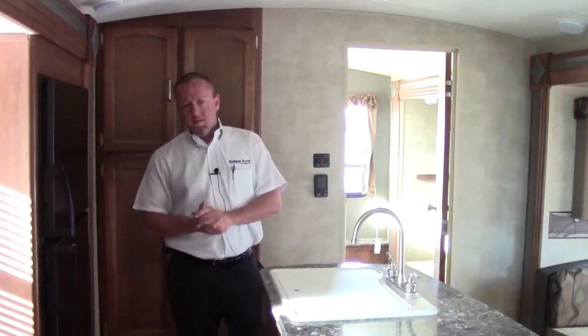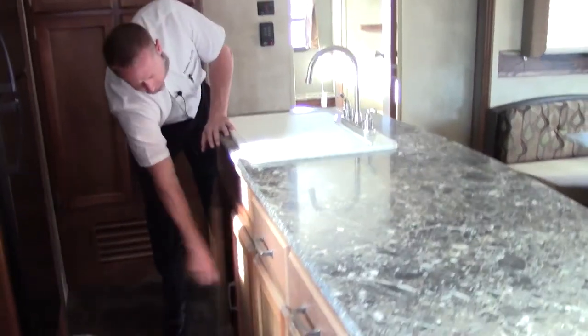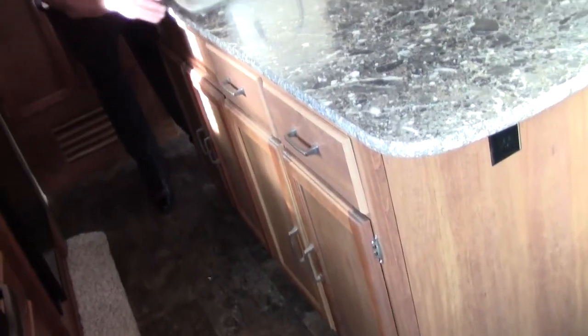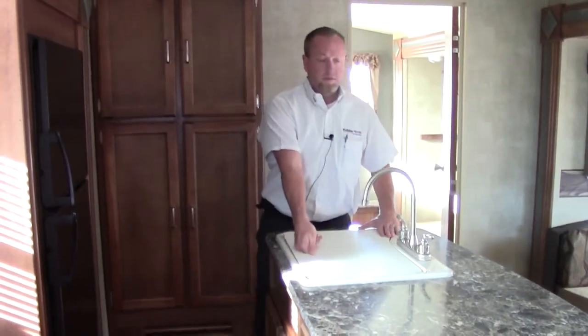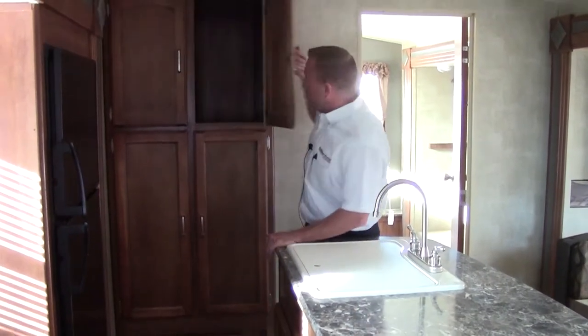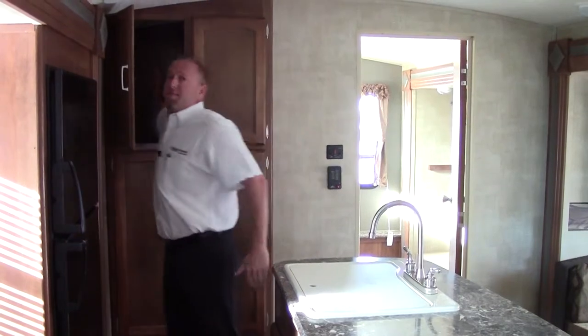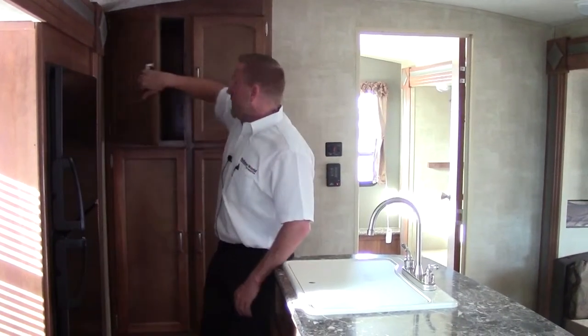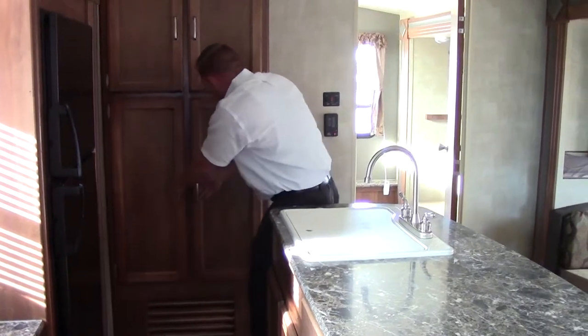Here we are on the inside of the Springdale 3030. On our island you're going to have cabinets — lots of cabinet space and drawers. The sink is not the two basin; it's one big sink. We're going to have a large pantry here, almost two feet deep. That's a big pantry, with more storage as well.